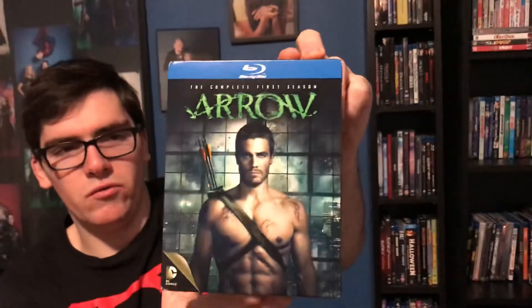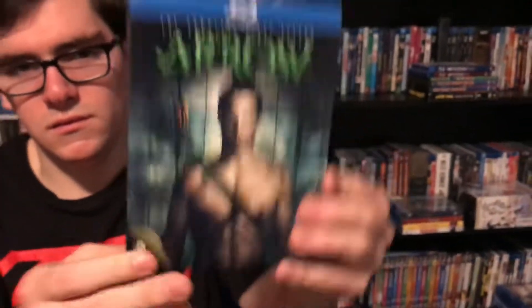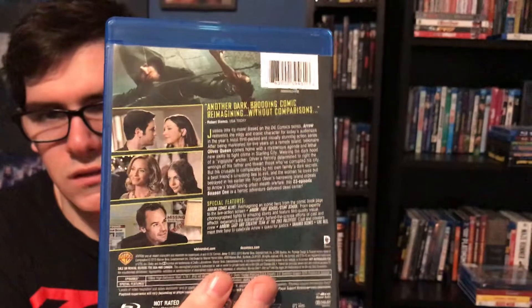Alright, so here it is with the shrink wrap off. As you can see down here it says DC Comics — that's the logo. Here's the back — it's different, there are some cut scenes.